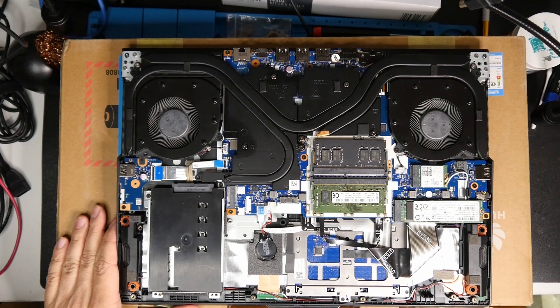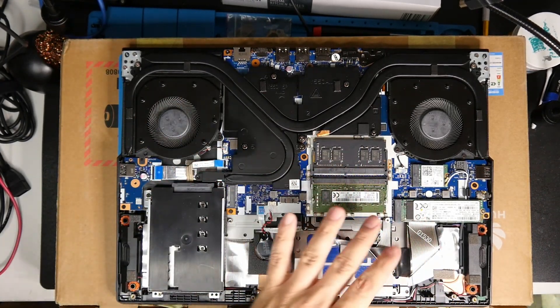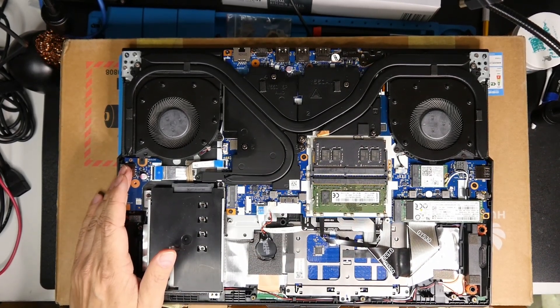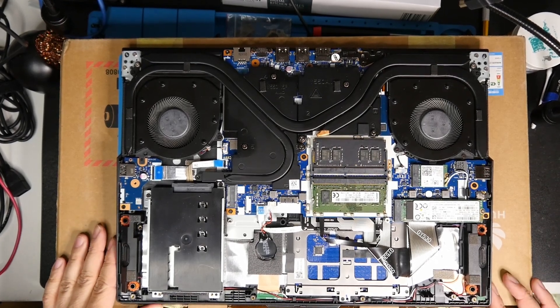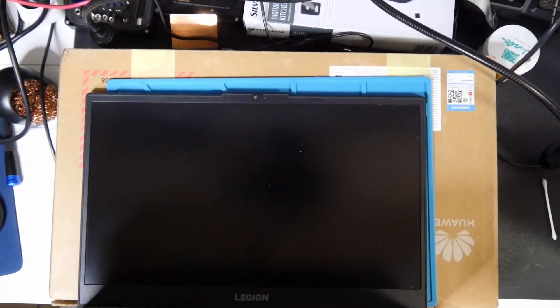I removed the heatsink, RAM sticks, everything, and measured the entire board. I didn't find anything wrong — no shorts, resistances were looking okay — but the laptop was not working. The obvious thing to try was to flash the BIOS, and I did.